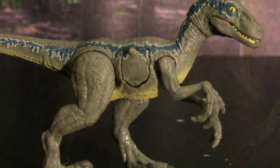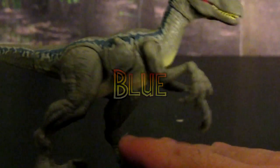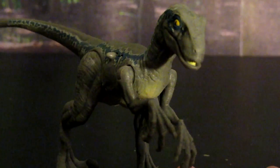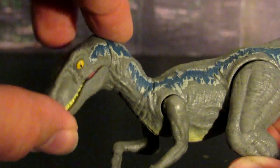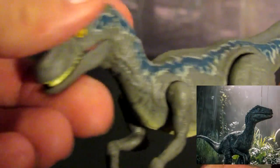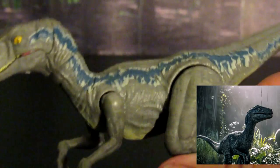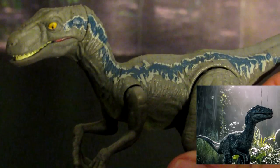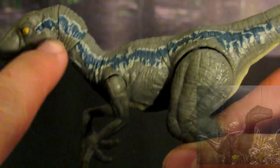Next I wanted to show off the Velociraptor Blue from the Jurassic World Fallen Kingdom line. This is the Battle Damage version from Walmart, but just about all of the ones they released are very similar, and I think they did a great job on this. Not only is it a really great Velociraptor sculpt in general, it's got quite a lot of articulation — you can see it on the arm joints, the leg joints, and the neck joint in particular. This one really captures the character Blue from both Fallen Kingdom and the original Jurassic World film. You even see the fantastic paint job they did, with the blue streak going down both sides of its body.